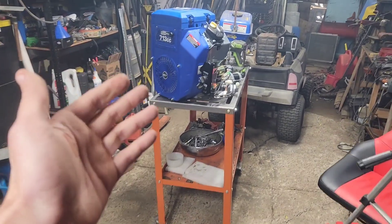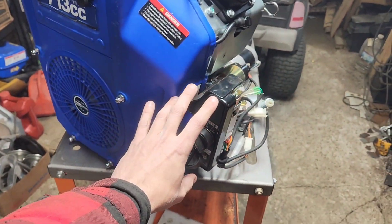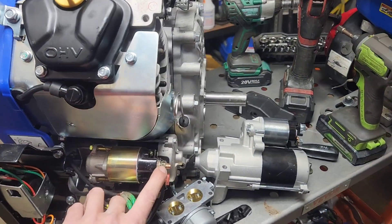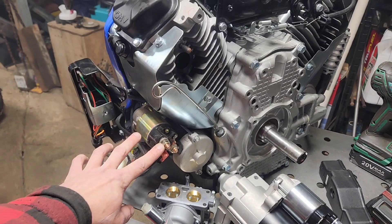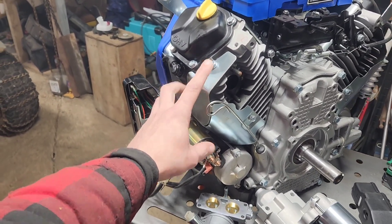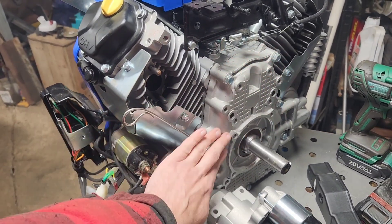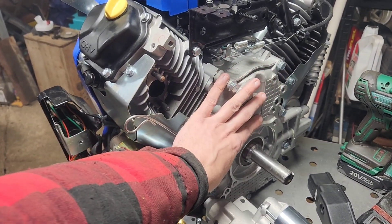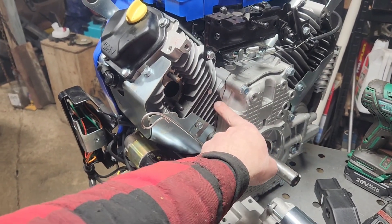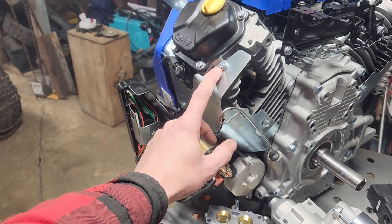Over here we've got a brand new engine. If all you're doing is just hooking this up to use it, all you have to do is hook up positive to a battery here and hook up one of these to your negative and you're up and running. Please do not use one of the case bolts back here — that's a bad idea. This is what decides whether your oil stays in this thing or not. Always use a shroud bolt if possible.